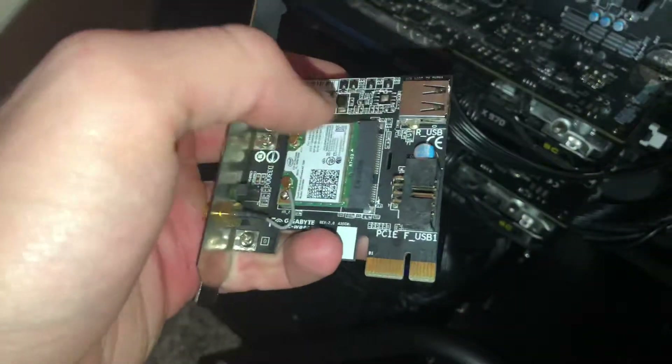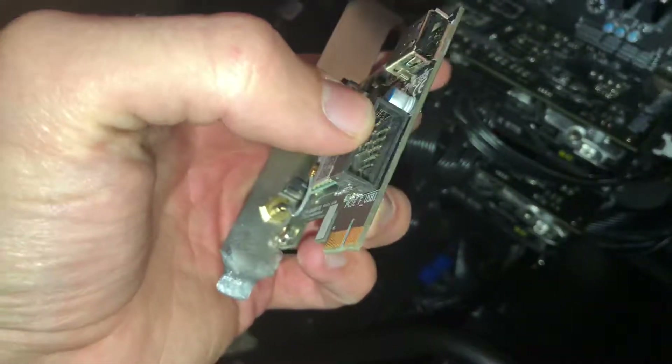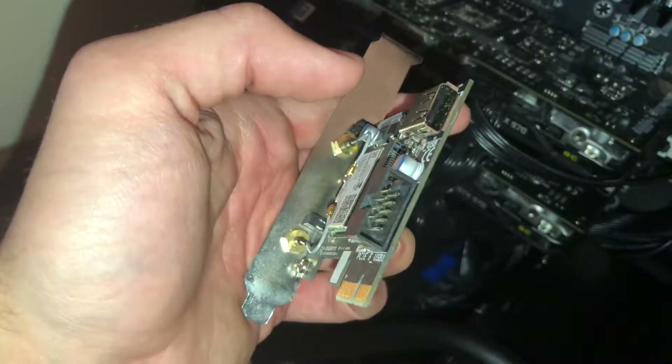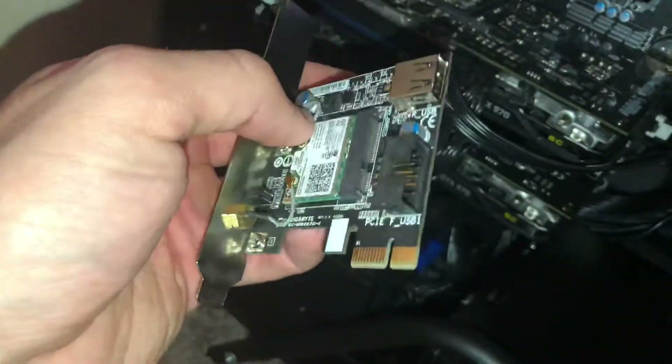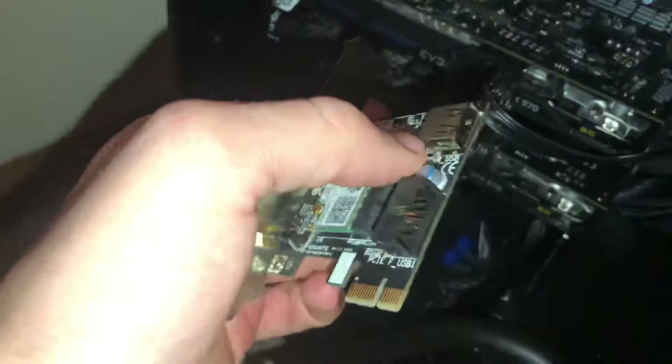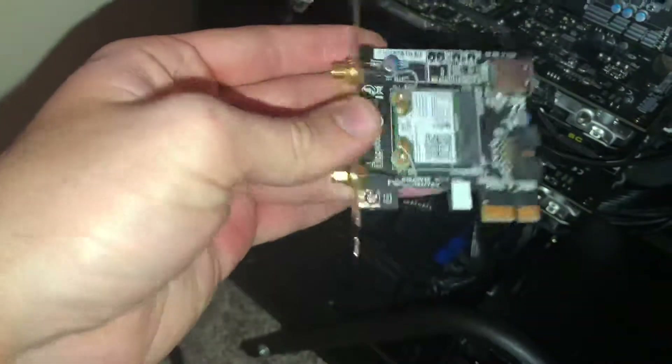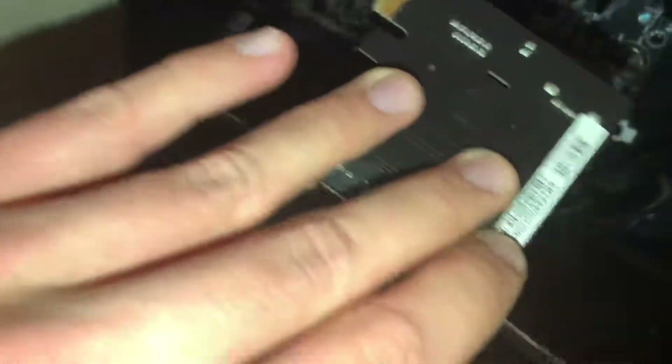And it'll work. So you can plug your Wi-Fi card in using this USB to the motherboard, or you can use this USB to plug it into a USB port either on the inside of your motherboard or on the back of your case. And that'll work to power your Wi-Fi card or your Bluetooth card, whichever you have here.